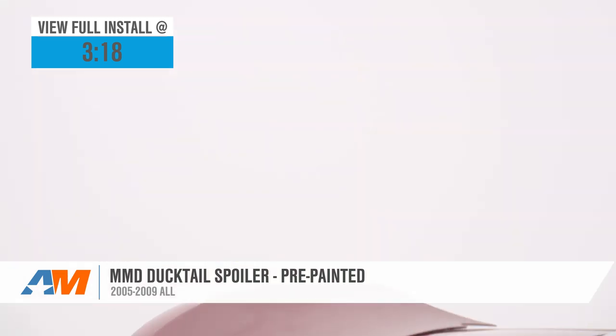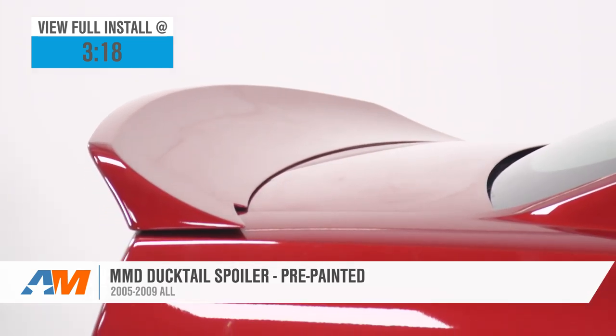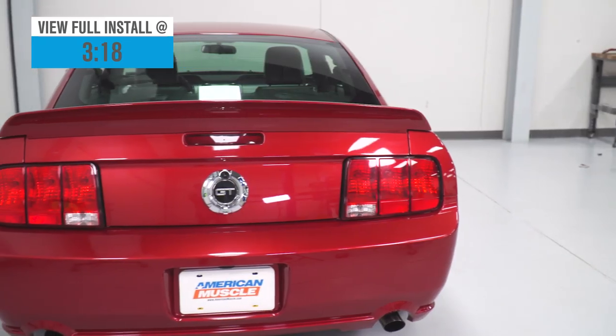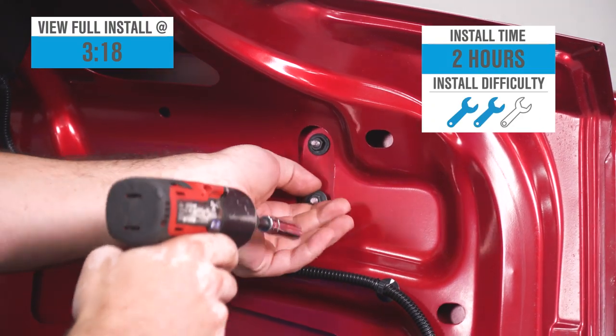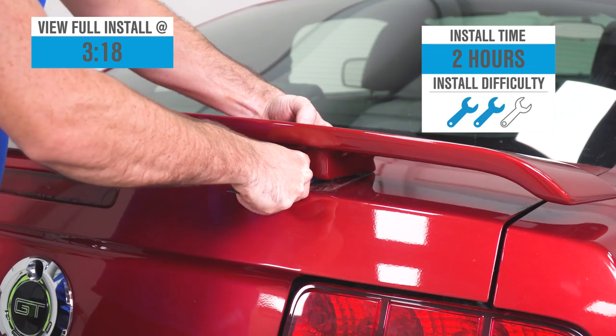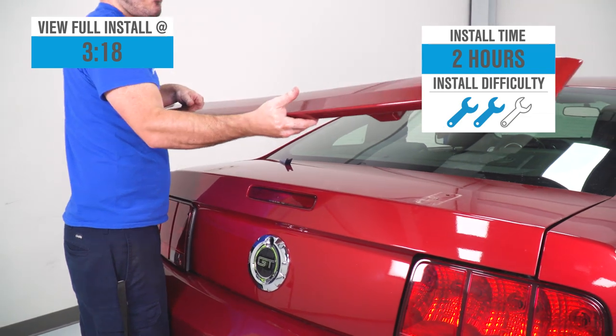Your construction here will utilize that durable yet lightweight ABS plastic for the overall build, while the Ducktail will be available for just about every factory color available in this year range. Price point's gonna hover right around 300 bucks, and the installation will be a direct bolt-on, as the MMD option will utilize the factory holes left in your deck lid panel by that factory spoiler.